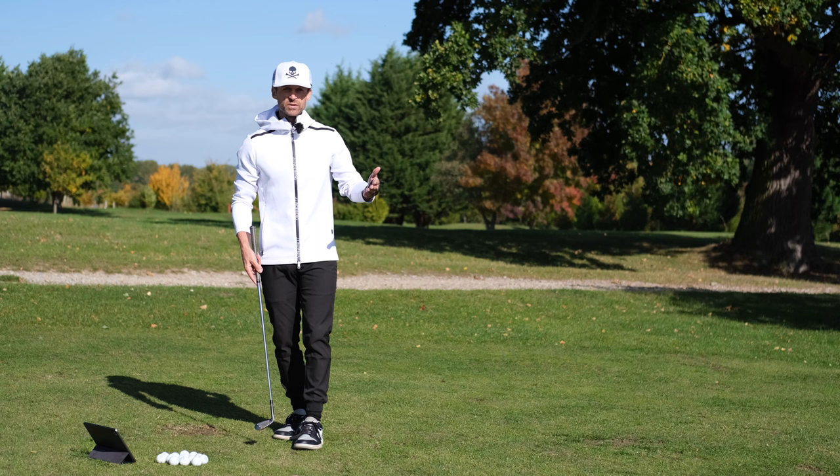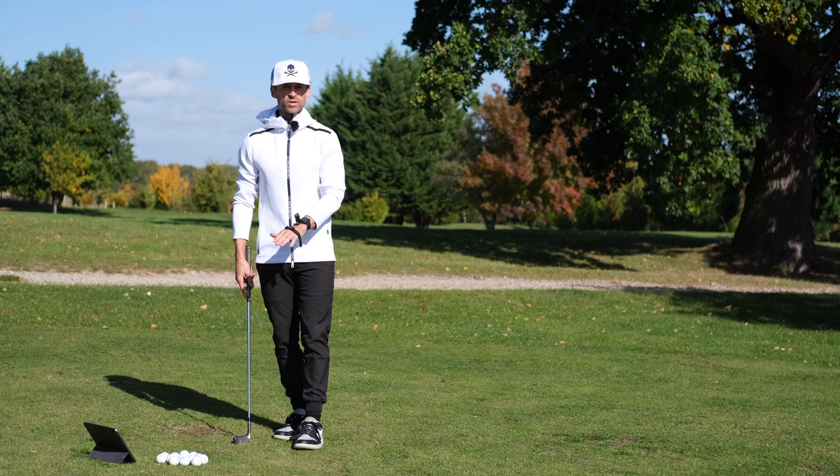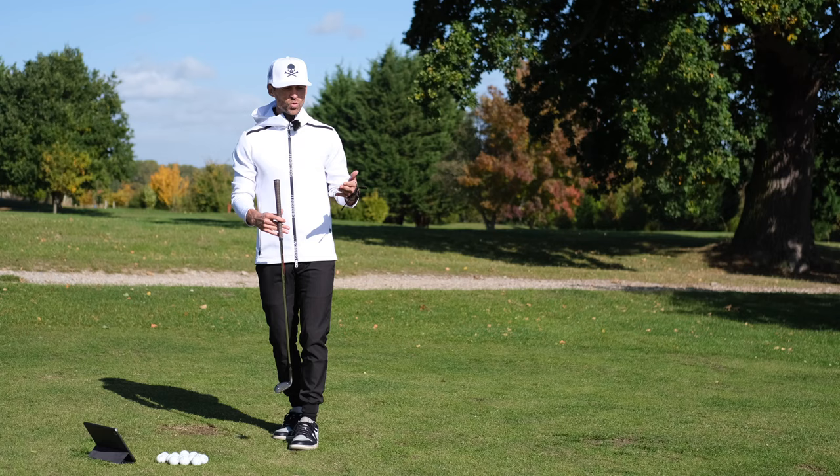Quick one here today. We're going to have a look at wrist action in the swing and short game specifically — can I reduce it or eliminate it to the point where there's nothing really going on? And what does a swing that looks like there's nothing going on really have happening in the wrist?